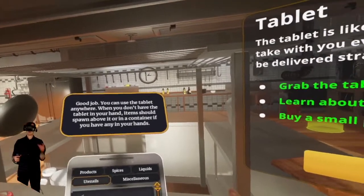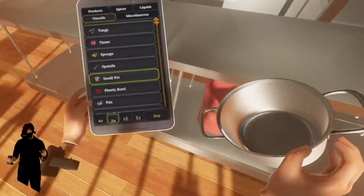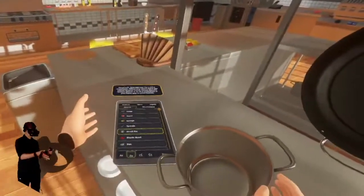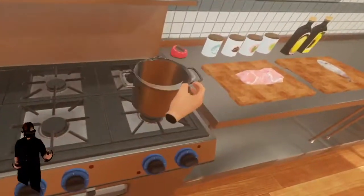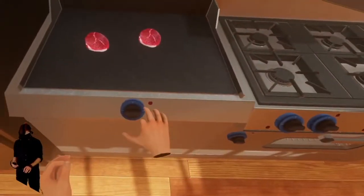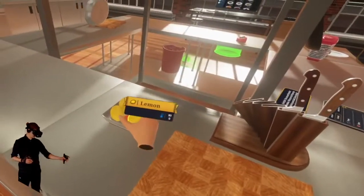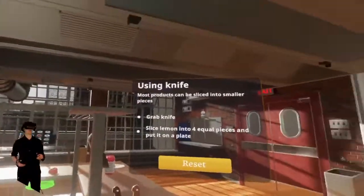You use the tablet anywhere — you don't have to have it in hand. Items should spawn above it, or in a container if you have anything in your hands. This just drops, it follows gravity. All right, so we have this pot — let's put it on the stove. It drops right there. There's a grill here, you can turn it up. Everything's seeming very detailed right now, I'm really liking all this detail.